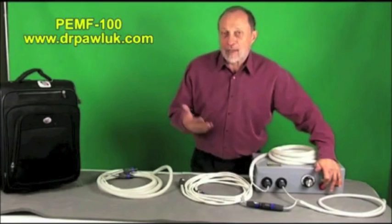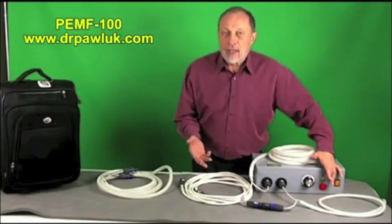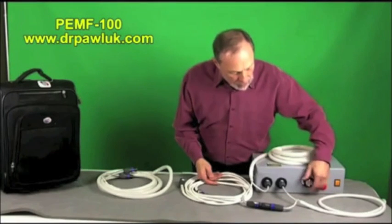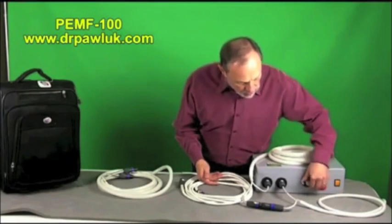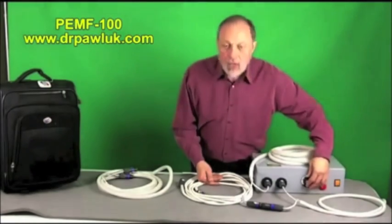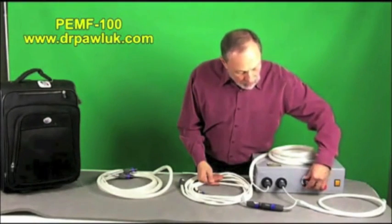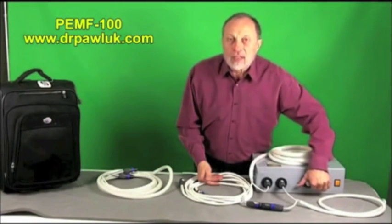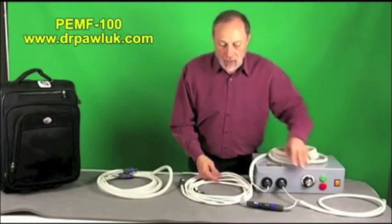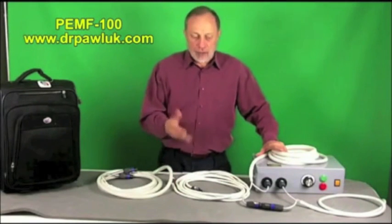It has a control unit — a box with a power switch, a green button, and a red button. The red button is essentially a kill switch; the green button initiates the program and gets it working. This dial is the control unit for the magnetic field. It turns clockwise or counterclockwise — as you turn it counterclockwise you increase the field intensity, and turning it back reduces the field intensity.